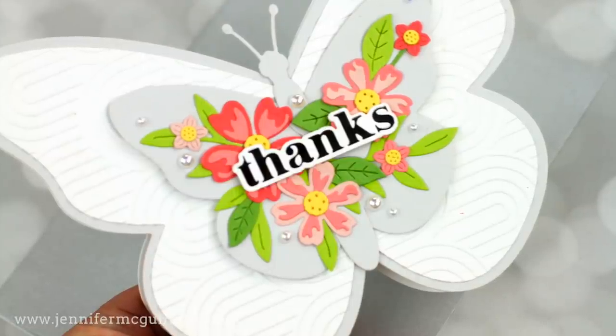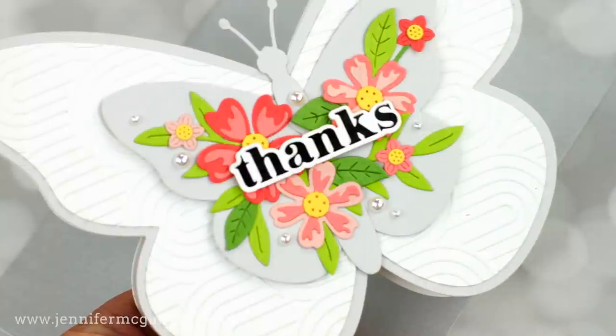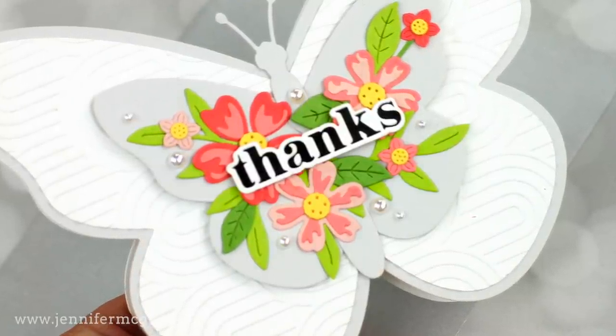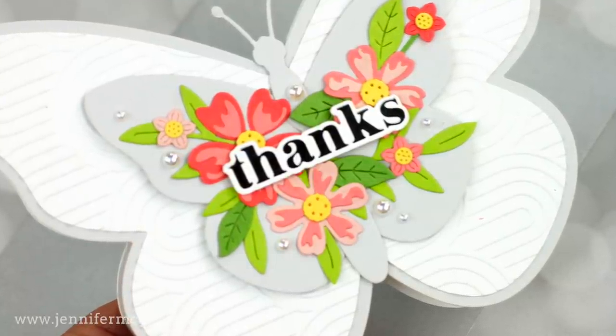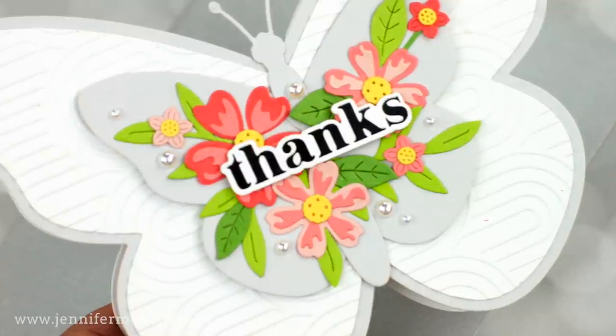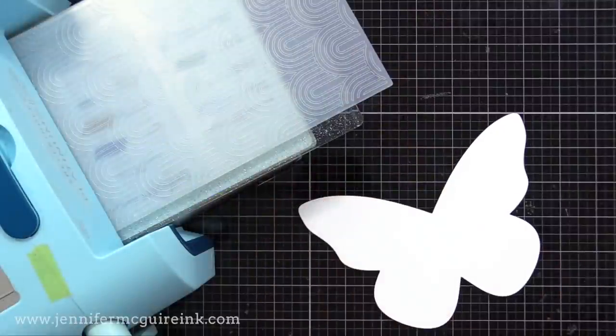Let's start creating some cards. I'm first going to show you how I created three unique card bases, then I'll show you how I decorated them. I'm making that white large butterfly first. I cut that using the smaller of the two large butterfly dies in the card creator set I showed you at the beginning. Notice there's texture to that — I did this by using an embossing folder twice.